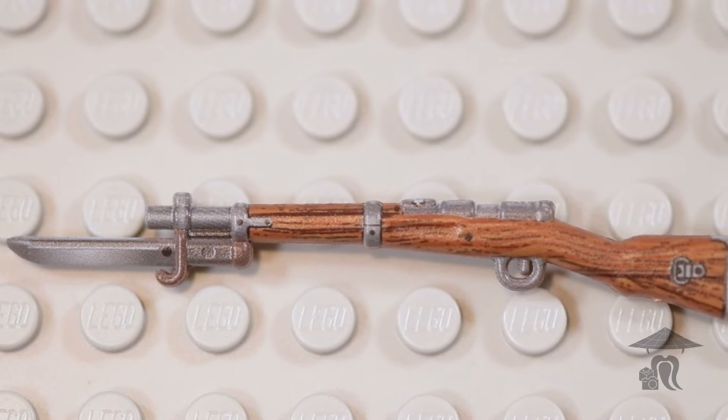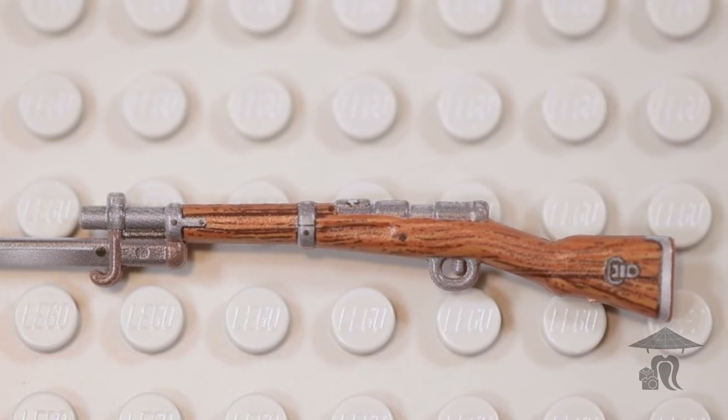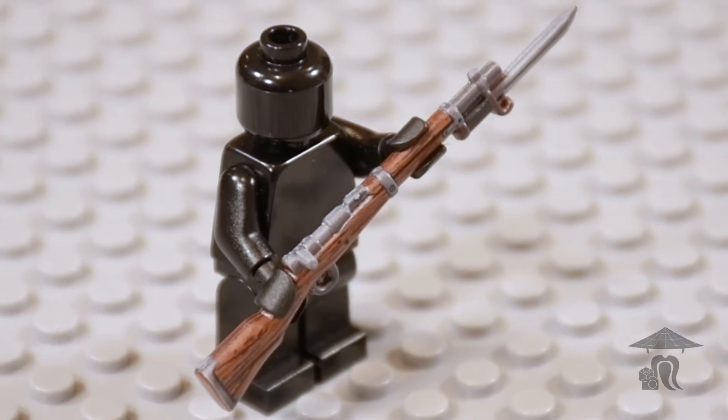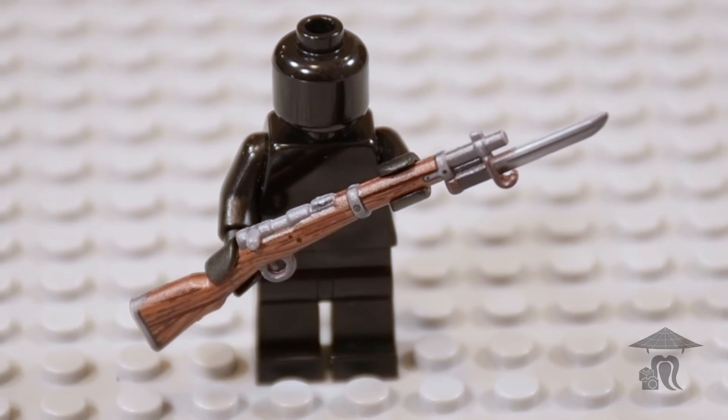It weighed just over 9 pounds and utilized a detachable 5-round box magazine. The Type 38 was accurate up to 1,300 feet and was utilized in both World War I and World War II.